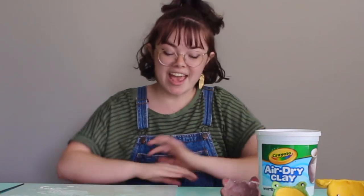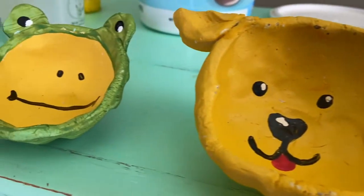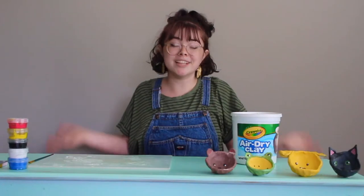Hello Camp Wayside and anybody else that may be watching. My name is Miranda and I'm an animal activist and artist. For the past two years at Camp Wayside I've taught you guys how to draw your favorite animals at the shelter, but today I'm going to teach you guys how to sculpt some animals. We're going to be making cats, dogs, frogs, and bears. You can choose whatever you want to do, or if you want to do something different, that's awesome too — I would love to see it.